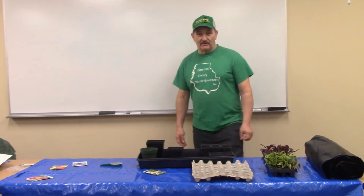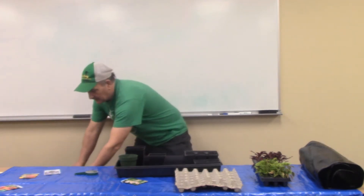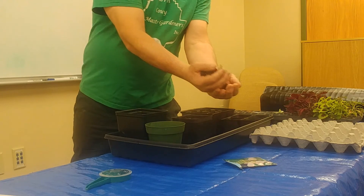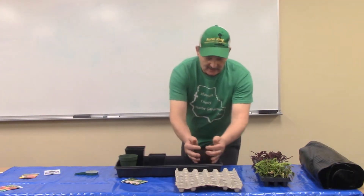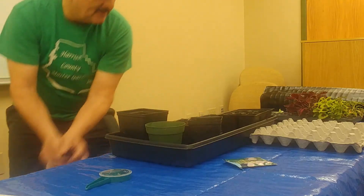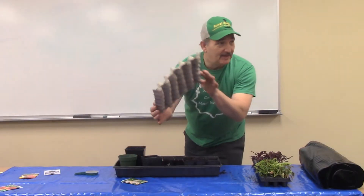The first thing you want to do is make sure you get a good type of soil. Don't get a soil that has fertilizer in it. Make sure it's just a good soil. I always dampen my soil so when you dampen it, it's ready to go. This is what they call a four-pack, and this is a six-pack. If you want to start something bigger, you can. If you don't have these products, what I've learned over the years — save these.